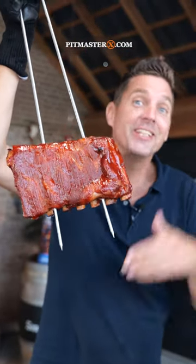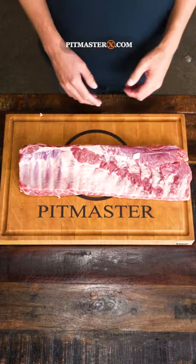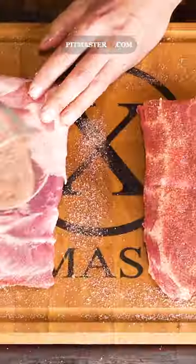Carolina Claymore, don't worry, it's spicy! To make these special ribs, you're going to need a St. Louis style cut of rib. You're going to cut it in half and then you're going to sprinkle on your favorite barbecue rub.